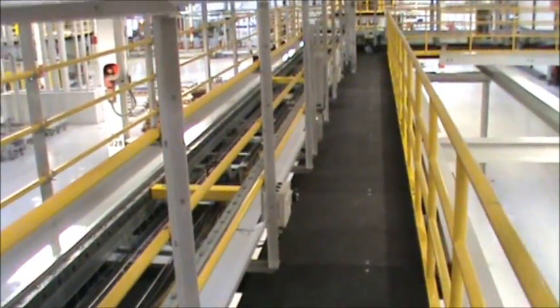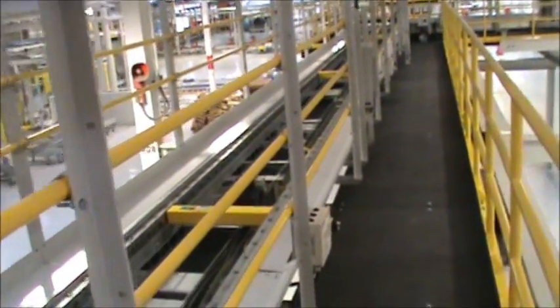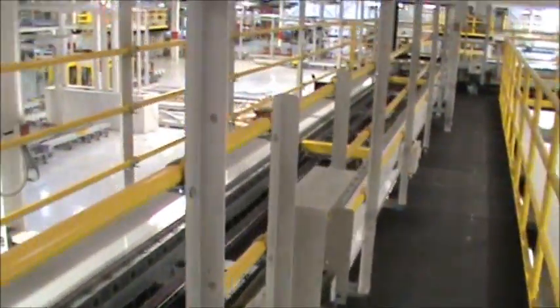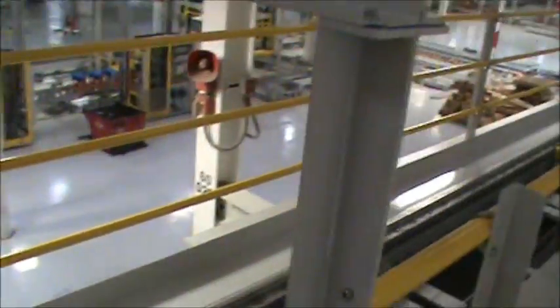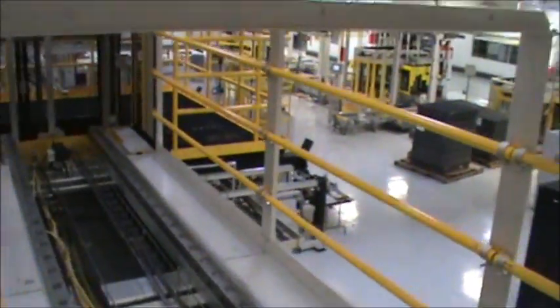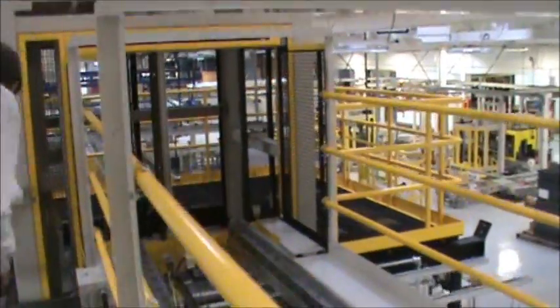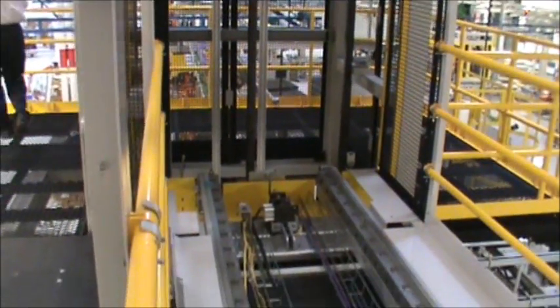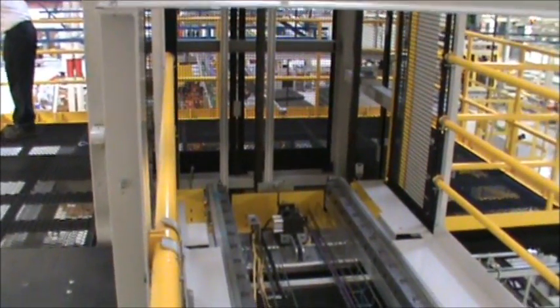DLG installed everything that you see here. The parts travel along the conveyor and go back down to the floor level at each end by way of an elevator. As you can see here, the large parts go into the part elevator and travel back down to the ground level, back to the rest of the assembly process.